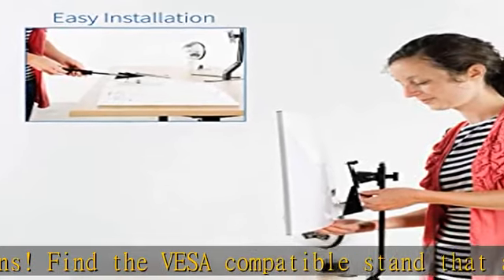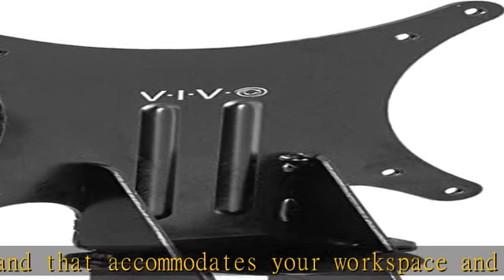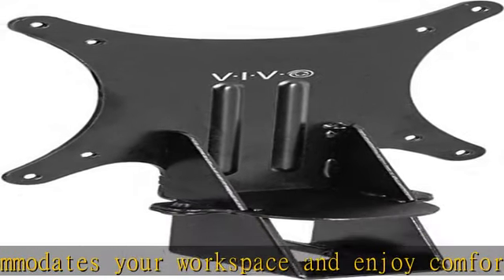Easy installation: get your Samsung monitor mounted in no time with the simple thumb bolts that secure the bracket to any VESA compatible stand or wall mount.